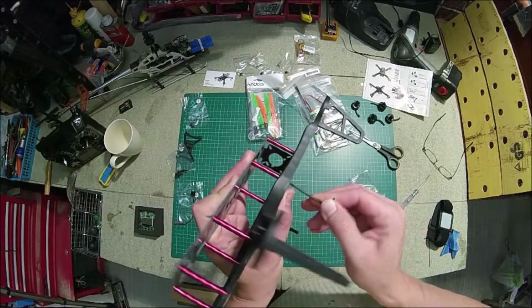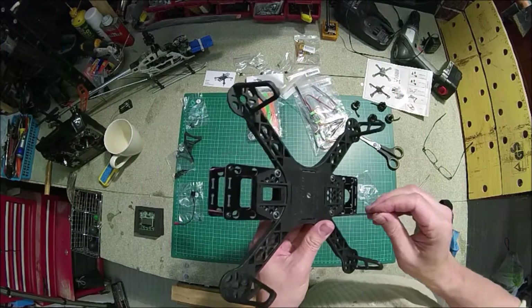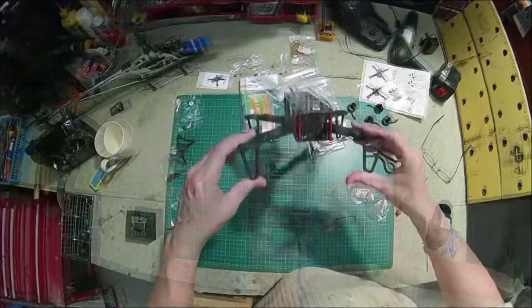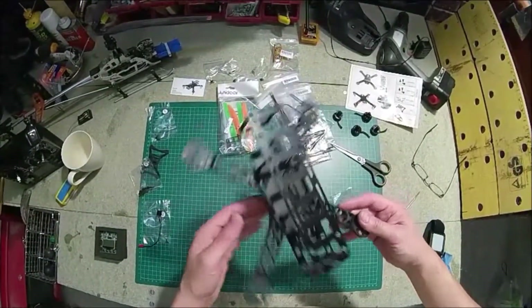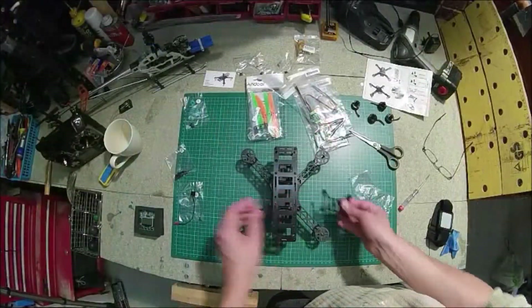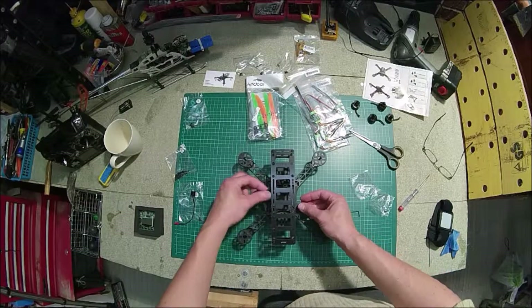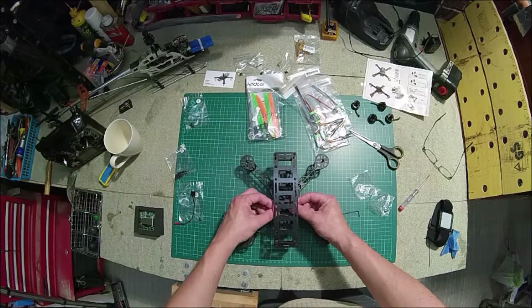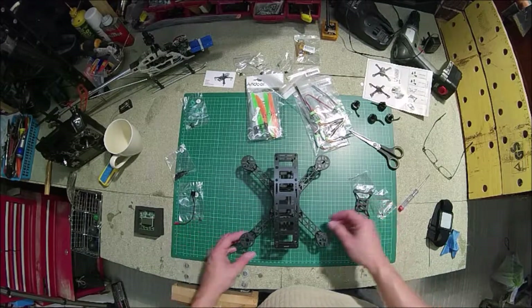I've taken it for an initial test flight — you can see that in one of my other videos — and I'm rubbish at flying it, so it's going to take a bit of practice. But it does seem quite fun and I really look forward to getting my HD camera attached. I specifically bought the SJ4000 for this because my Toshiba camera is a bit too big. The SJ4000 looks a lot smaller so hopefully it'll fit on the frame much better.